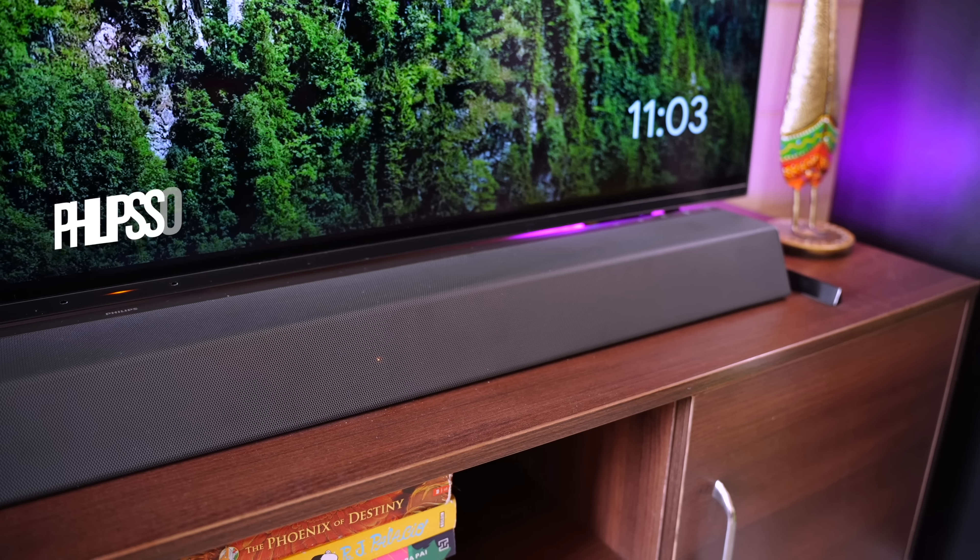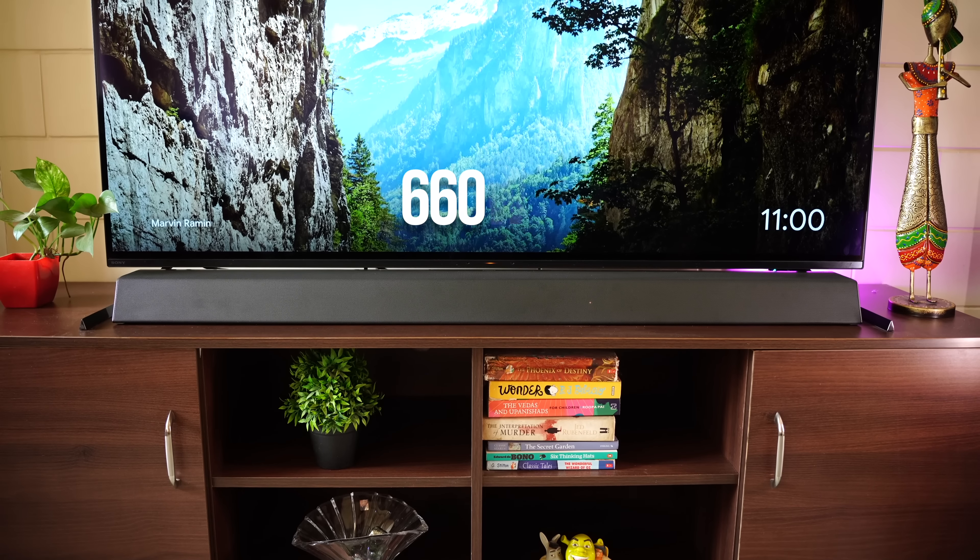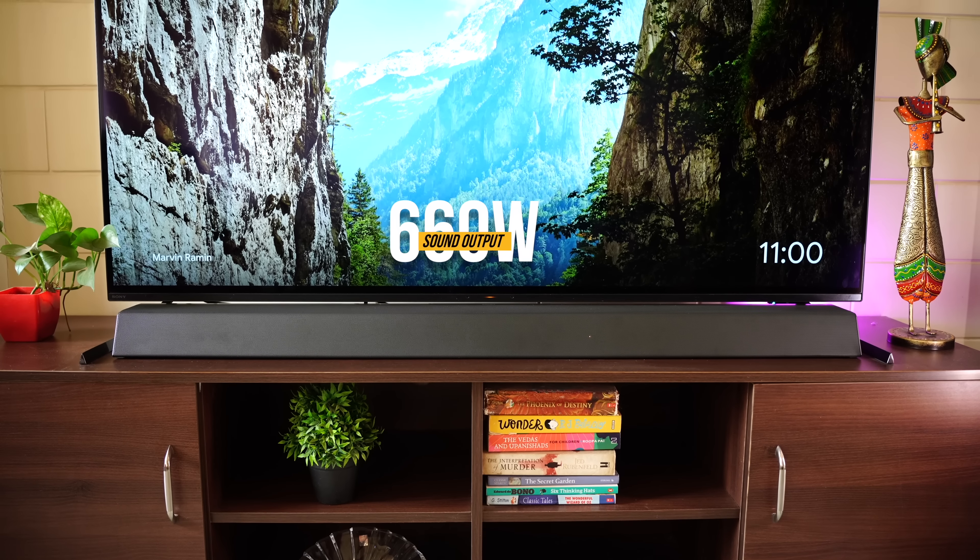Hi there, here is Philips' newly launched soundbar, the Tab 8947. It comes with 660W sound output clubbed with a wireless subwoofer. And I can easily say, Philips has gone full throttle with this one.